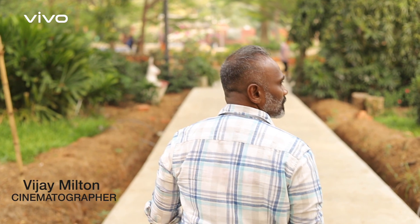Welcome, I am Vijay Milton. I have made 30 films for cinematography, and I have made 8 films as a cameraman and director.